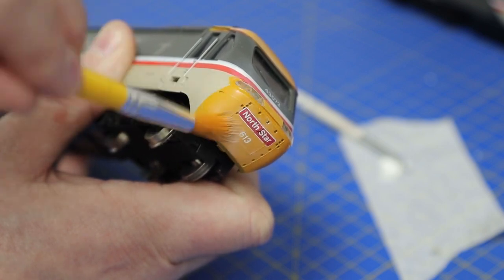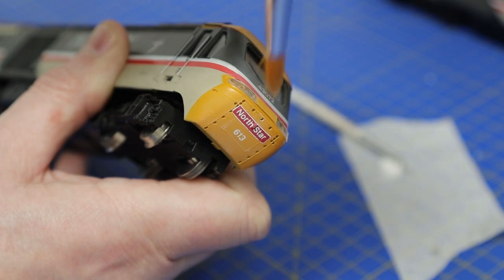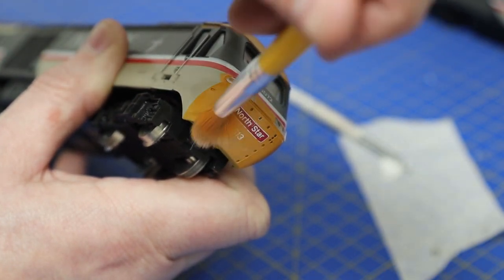Just brushing it into the red livery line to fade that down, because that would have been weathered by the sun and obviously battered by the elements at 125 miles an hour.